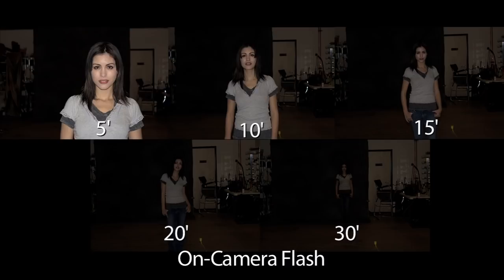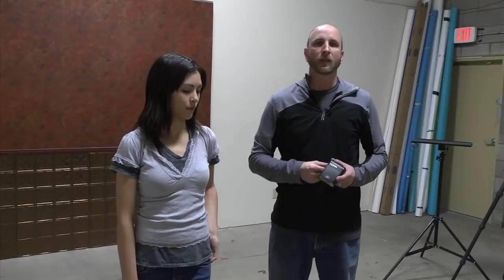You can see from the shots that the light really drops off radically after about 10 feet. So that built-in flash is really only good between 6 and 10 feet at ISO 100. To be able to shoot farther than that, you really need an external flash. So I want to show you those same shots with this flash to show you the difference that it makes.